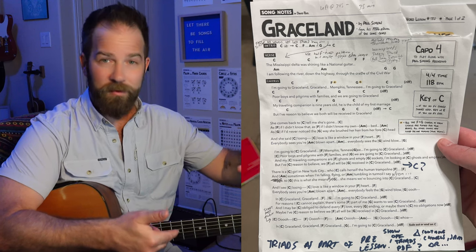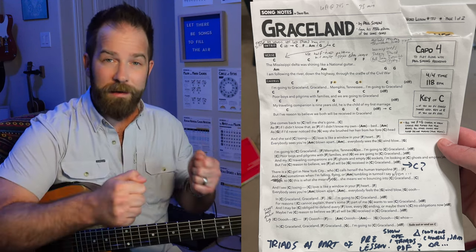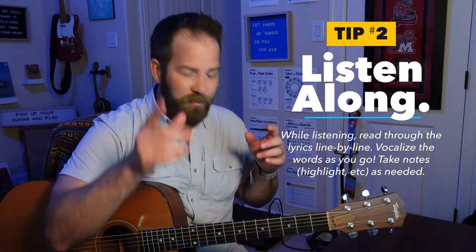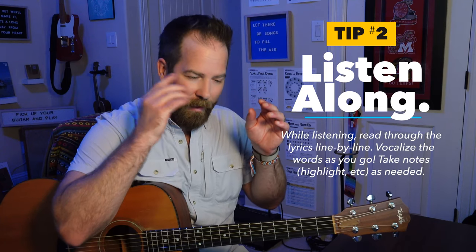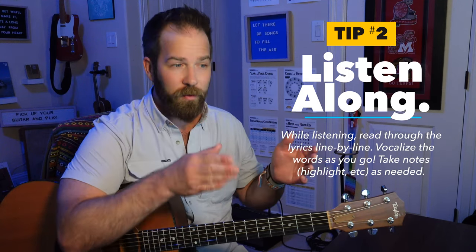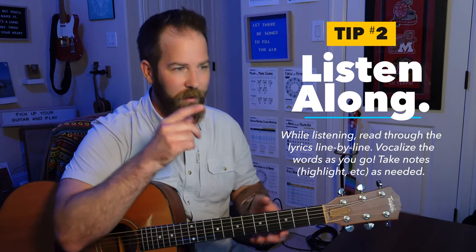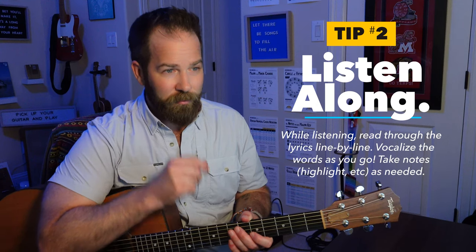Don't feel like the piece of paper is something you can't write on or fold up. Treat it like something that is serving you — it's information. Listen to the song top to bottom. As you go through each word, listen along. Even if you're not singing, just pay attention and talk through the lyrics, even if it's just in your head. But give it your full attention. That's a really important thing.